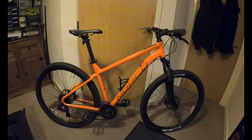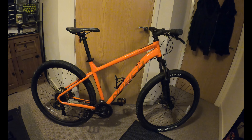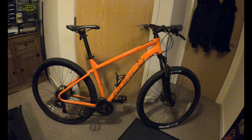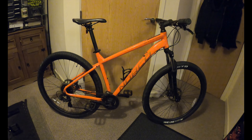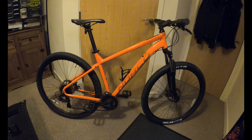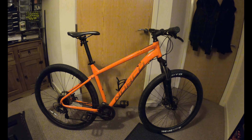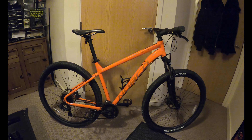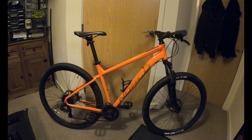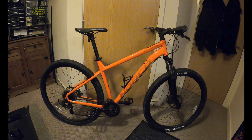Everything's going to come off it and I'm going to do a full respray. I have decided on the colour. I'm just going to make this bike look like a thousand pound bike - at the minute it looks like a fifty pound piece of scrap. Sorry Norco, not your fault. I do like the Norco bikes, it's just it hasn't been looked after. So it's going to have a full makeover.